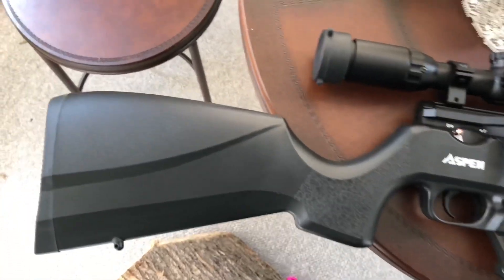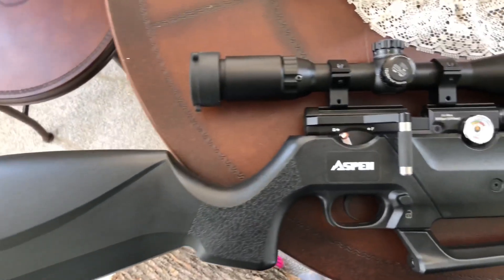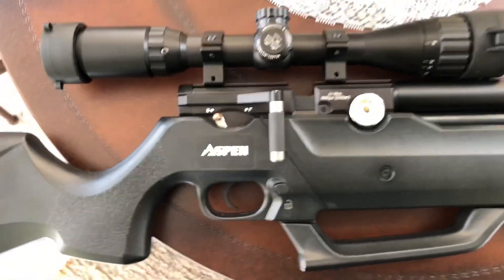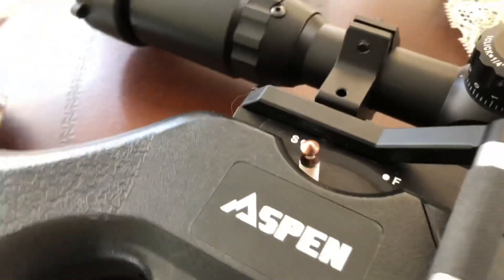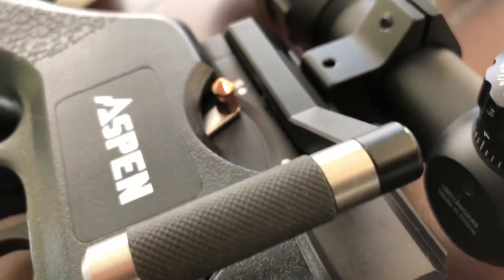Hey guys, wanted to make a quick little video of my gun close-up and some of the features it's got. My safety — and if you can look and see, it's in the shape of a pellet, which is kind of cool.